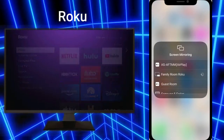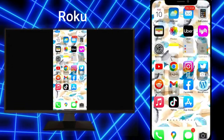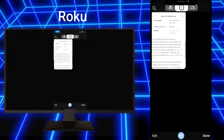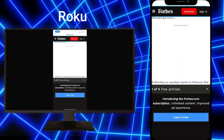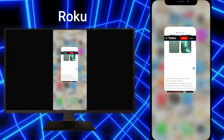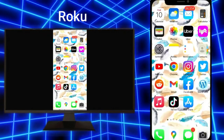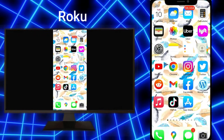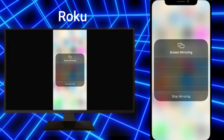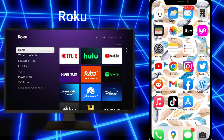To mirror your device to the Roku, you would go through that same process we talked about with the Apple TV — select your device from the Control Center. I will point out the picture quality is a little bit different when you mirror with the Roku; it does appear to be a little more washed out, kind of oversaturated and overexposed. I'm not sure if there is a way to get around that unfortunately, but it does give you the image if you want to show someone something on your phone. Then go back to the Control Center and select your device to disconnect.